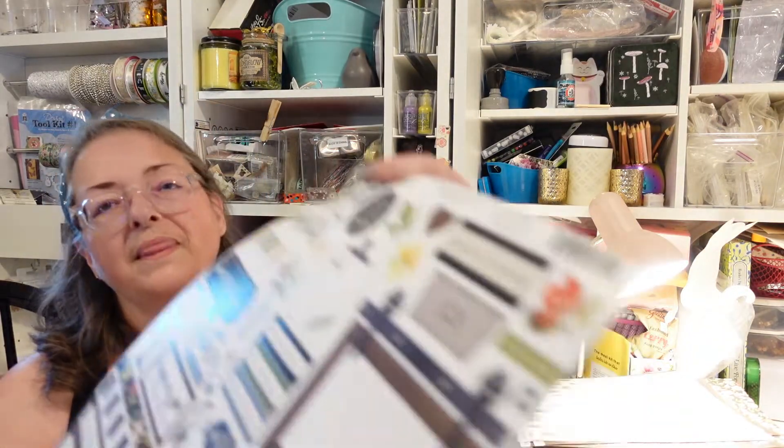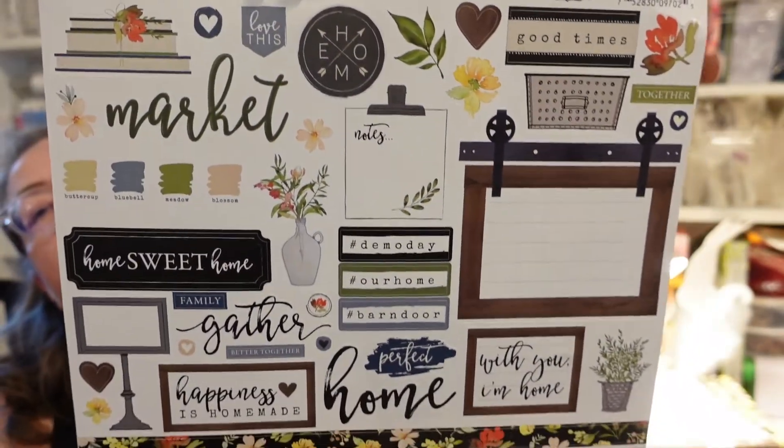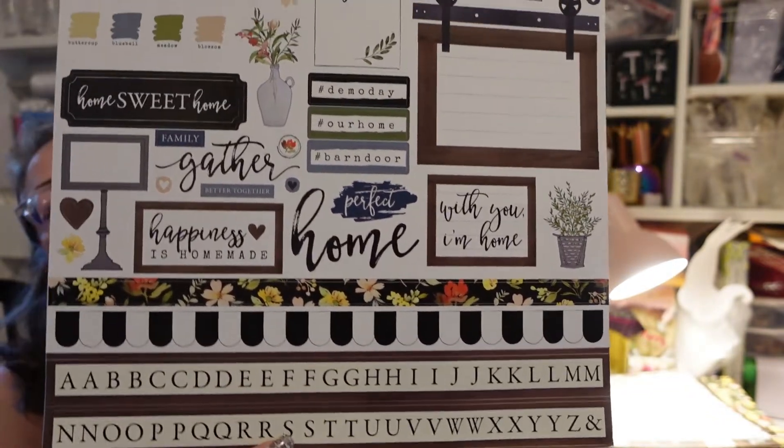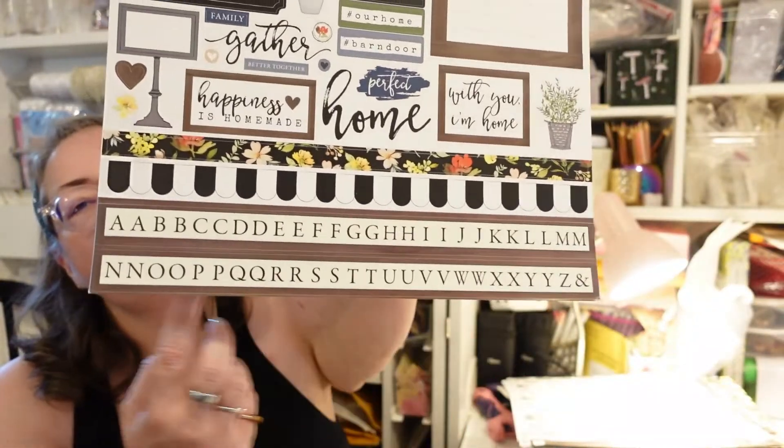Then we have the 12 by 12 stickers. We have some strips, and then we have some words: 'Market,' 'Love this,' 'Home,' 'Good times together,' 'Demo day,' 'Barn door,' 'Home sweet home,' 'Family,' 'Gather,' 'Happiness is homemade,' 'Then you're home.' We also have some ABC blonde hair stickers.